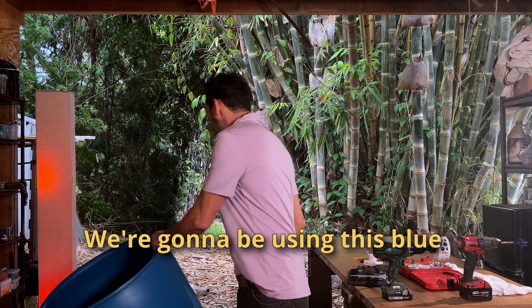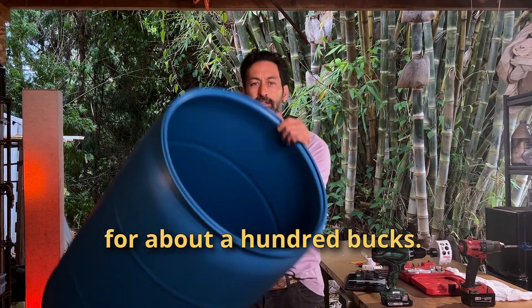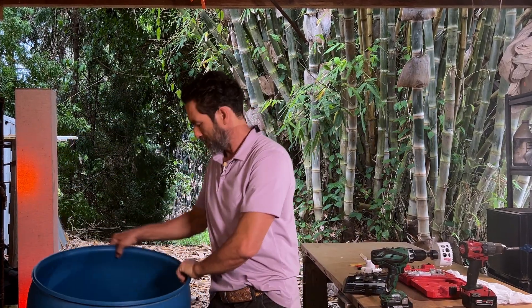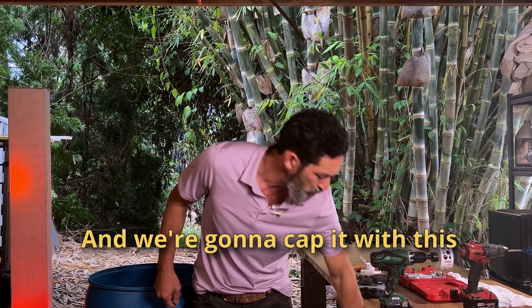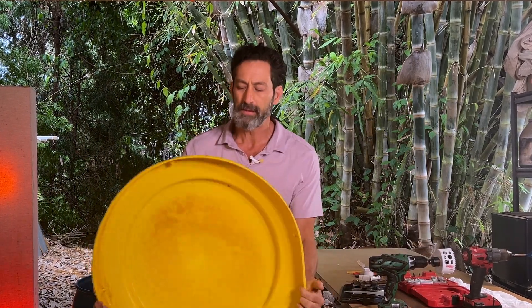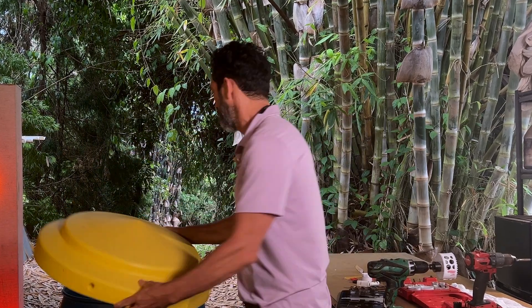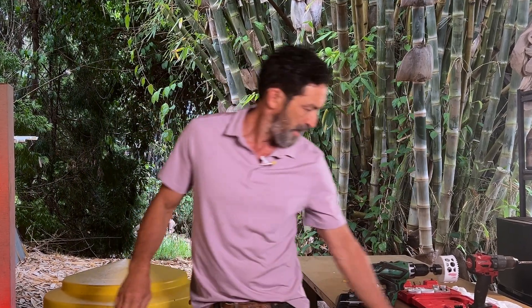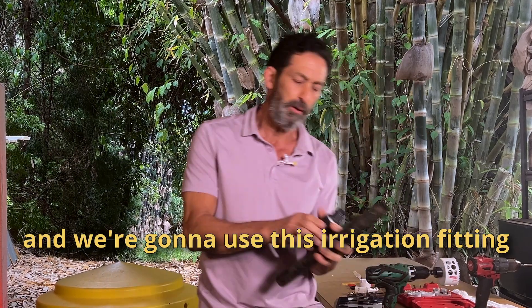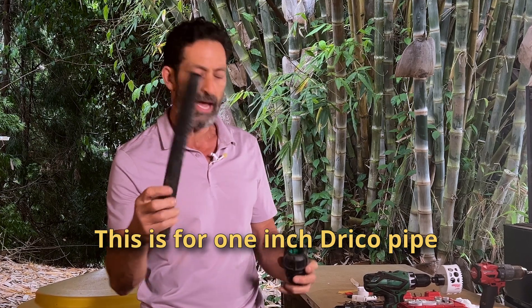We're gonna be using this blue plastic barrel. I get these on Uline for about a hundred bucks. And we're gonna cap it with this polyethylene lid — this is a snap-on lid, I get a packet of six for about 75 bucks. And we're gonna use this irrigation fitting. You get this at the irrigation supply store. This is for one-inch Driscoll pipe. It just goes in, you give it a twist with a wrench, and you're good to go.